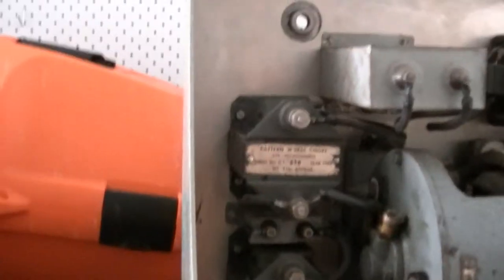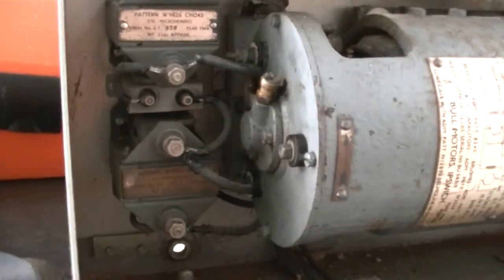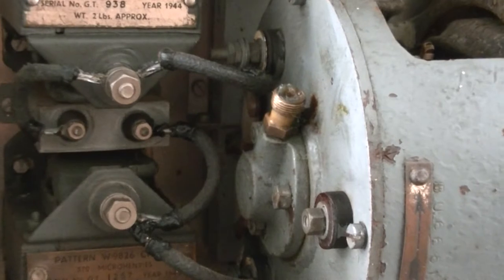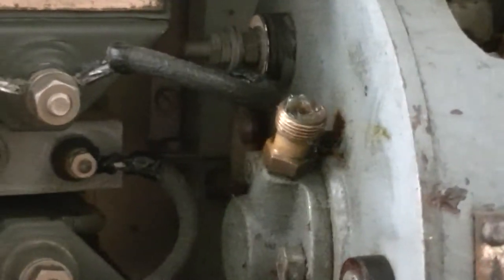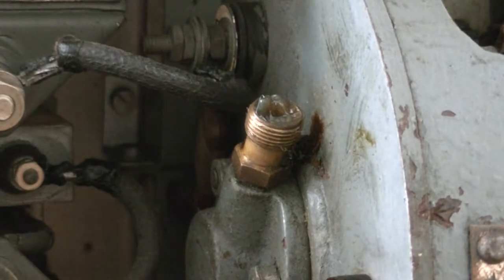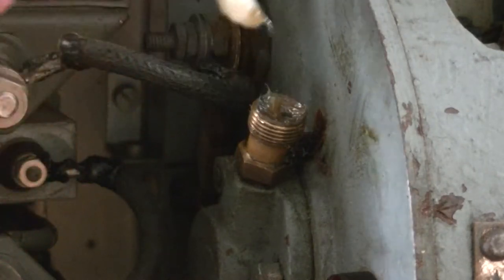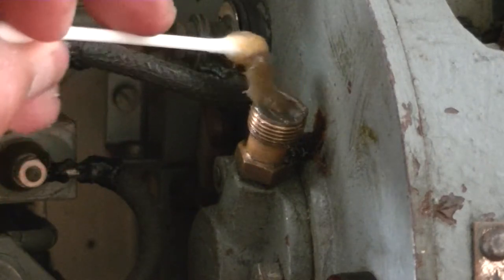Actually, this is going to be interesting. Let me put this back on my stand. So what I'm going to try and do now is get all that grease down into that pot. Let's see if we can force some more down into that.